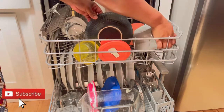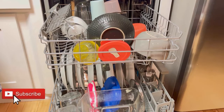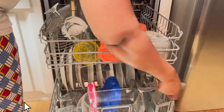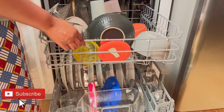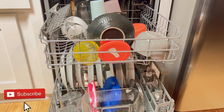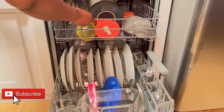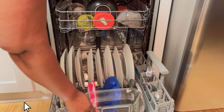So how do you load your dishwasher? I usually like to wash my dishes by hand, but it helps to have a dishwasher. How do you guys load it — do you put all the stuff at the bottom? Comment down below.